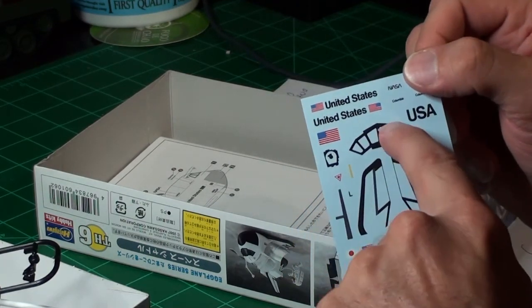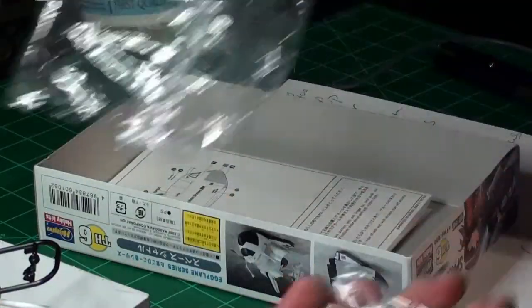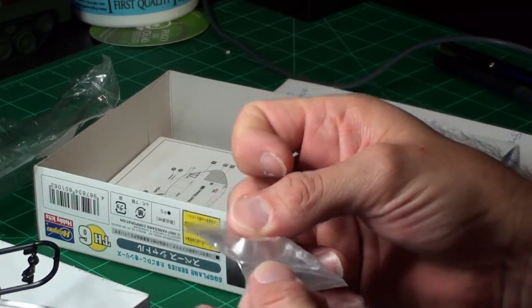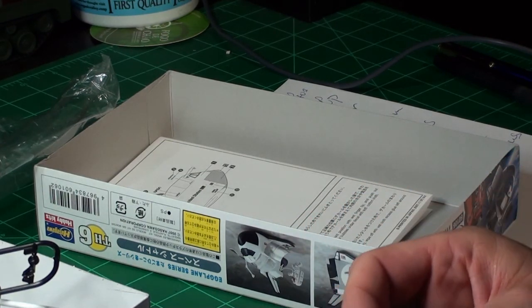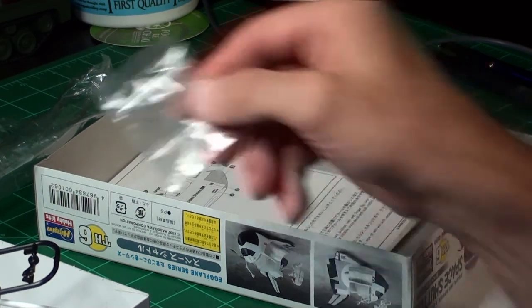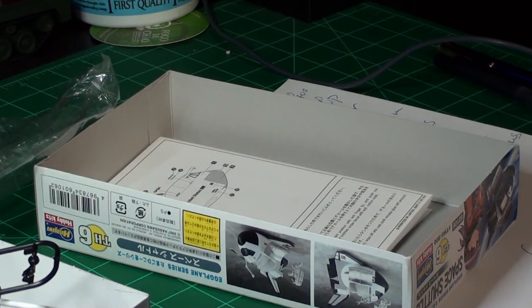My only concern is putting this decal over the clear visor. It might be more fun to use the decal, or it might be more fun to paint it — we'll see what happens when I get working on it. I'm going to work on this kit in between working on the NX. Anytime I have some extra time — for instance, when I do seam filling on the NX and put the putty on, it's got to sit and dry for an hour or two. If I have an extra 30 to 40 minutes, I'm going to play with this little guy.